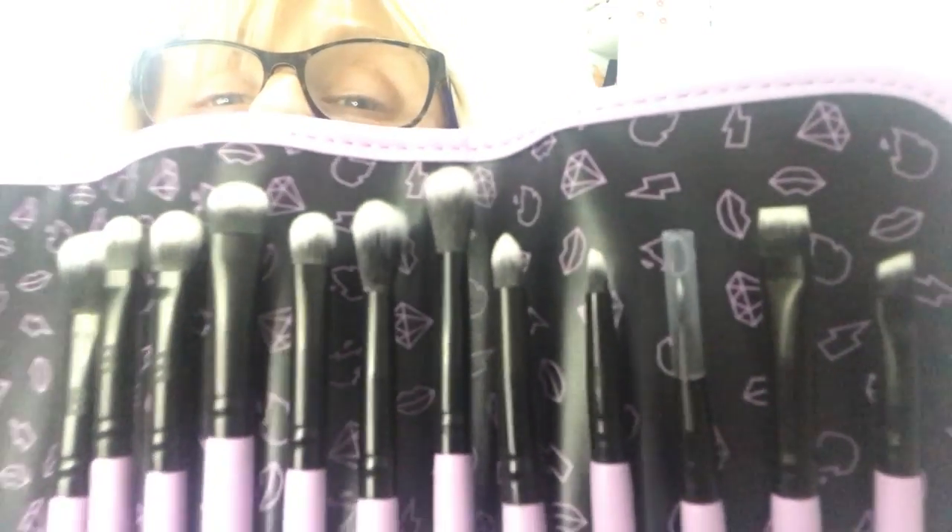So there they all are — you can see the different sizes compared to each other. For £23 that's a really nice little set and I think it covers every eyeshadow brush you'd actually need. I'm really happy to have these other individual brushes as well — you can never have enough eye brushes! Especially when you're bad at cleaning them like me, so I can go longer between cleans. I hope you've enjoyed this video and found it useful, and seen some brushes you might like to purchase yourself.